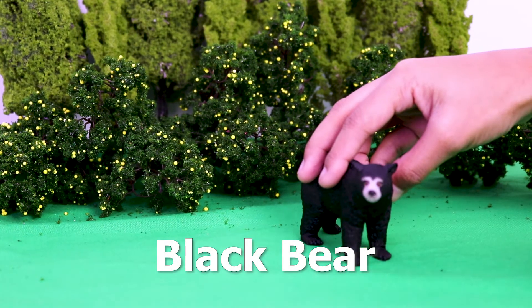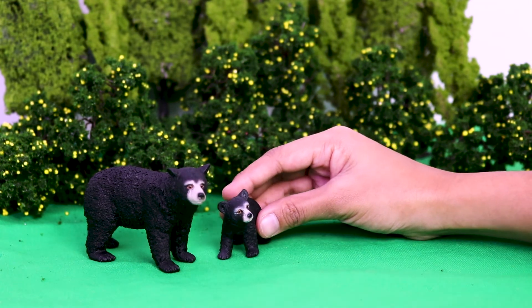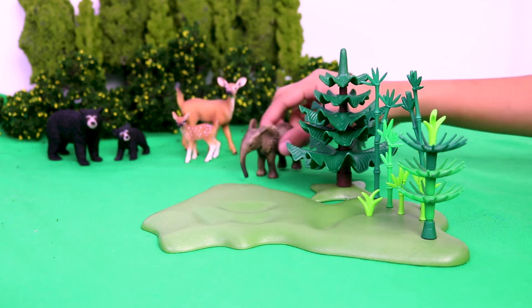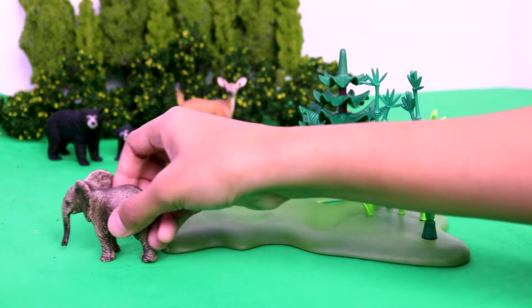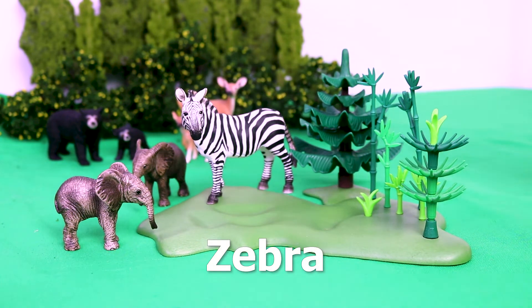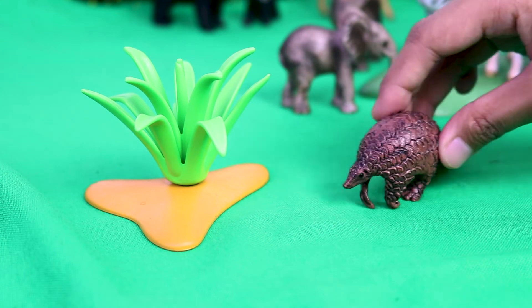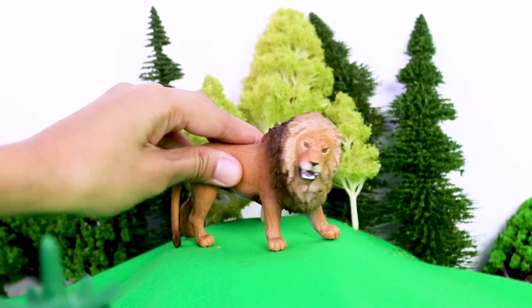Black Bear. Baby Black Bear. Deer. Fawns. Baby Elephants. Zebra. Giraffe. Horse. Pangolin. And the King of the Jungle — Lion.